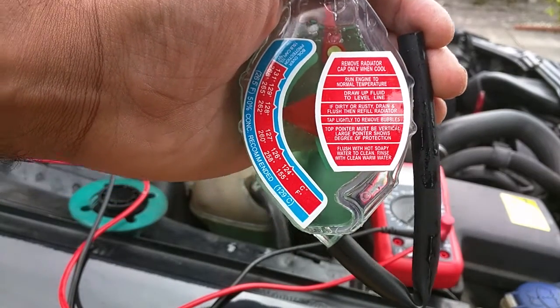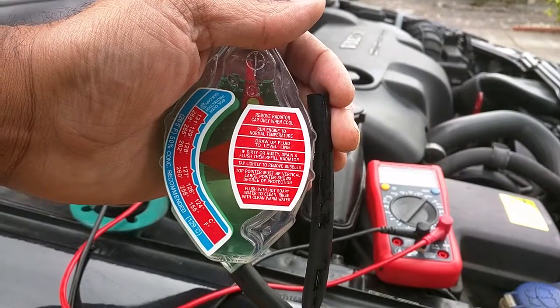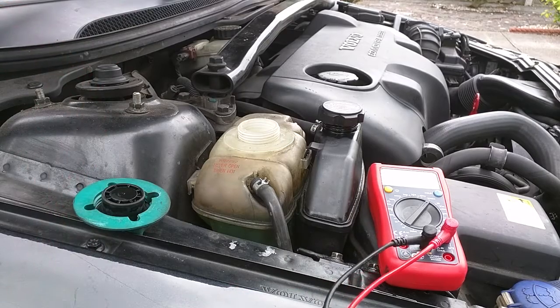So that's the first two tests — as expected, pass nice and easily. I'll put this back in the tank and then we'll do the multimeter test.